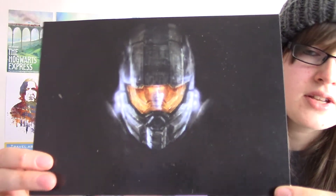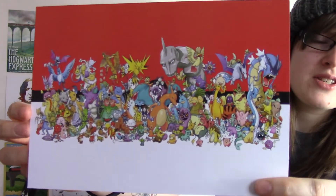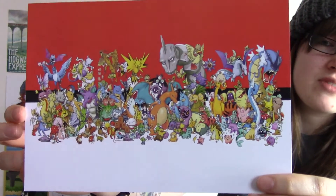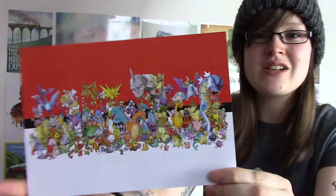The next items are two art prints. The first one is Halo — if you like Halo this would be really cool, but I'm not a massive fan so I don't really play it. The next one — prepare yourself — is a Pokémon print, which is really awesome. You've got all the Pokémon characters on there and they've done the colours like Poké Balls. That is really really cool.